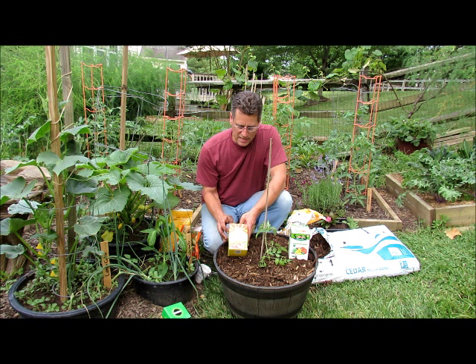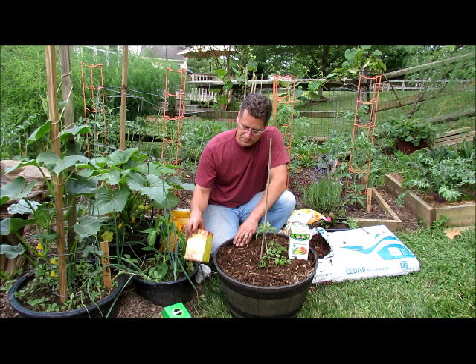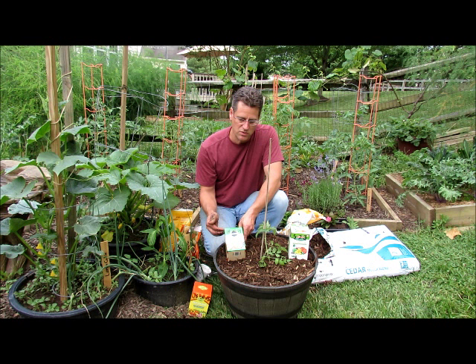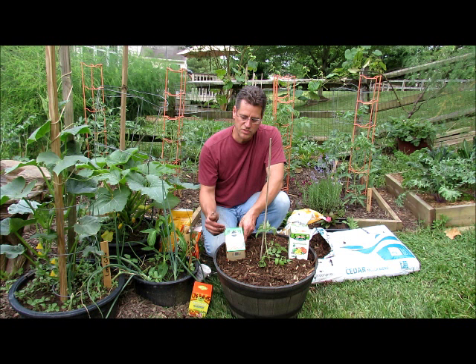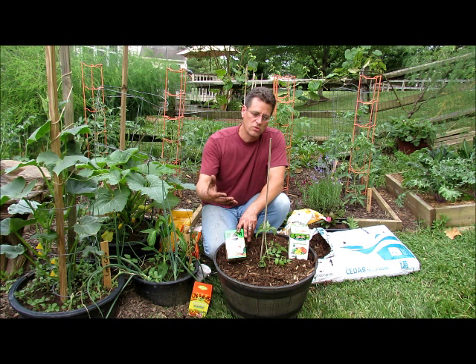Let's start with the chemical ones that are processed. This is a 15-30-15 fertilizer — that's too much, so cut it in half: it's a 7.5-15-7.5. Still too much. Cut it down to a quarter strength, so it'll be a quarter strength per gallon of water. This is another chemical fertilizer — it's an 18-18-21. Again, that's too high. Cut it in half, you get a 9-9-10.5. So you'd use a quarter strength of this to get it to that 5-5-5 level. You're going to be feeding it every 10 to 14 days through the whole life cycle of your tomato plant.